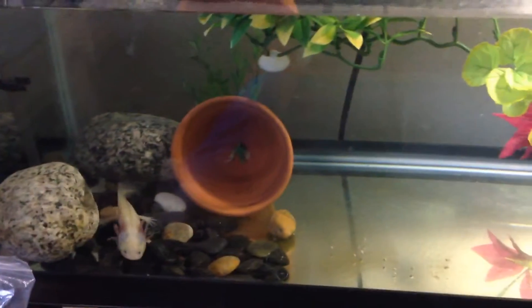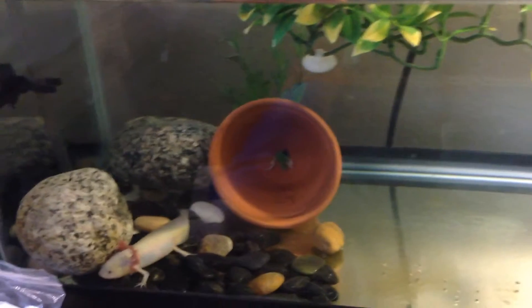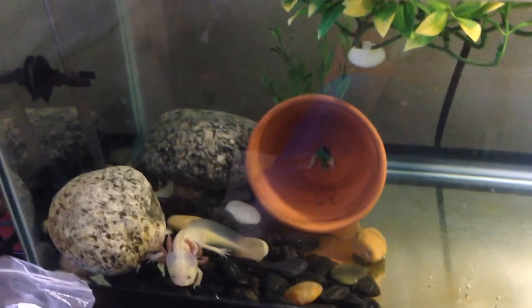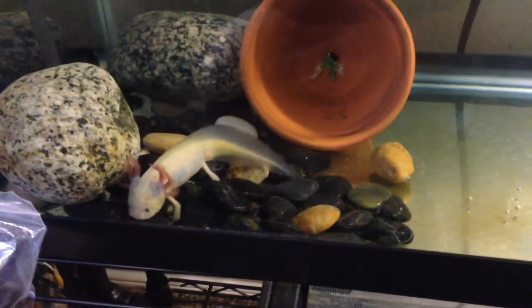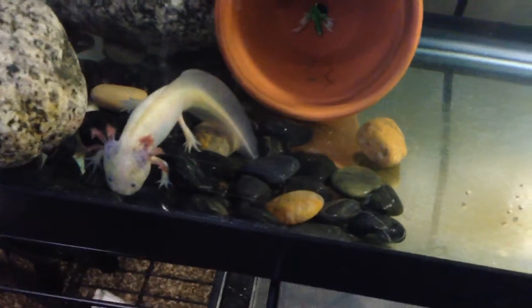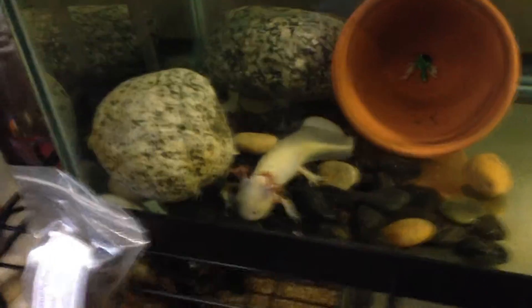He is in a 20-gallon long. You can keep them in 10 gallons, but nothing under 10 gallons — 10 gallons is the minimum. You can do 15 gallons for one axolotl; I just have mine in a 20 gallon because it was an extra empty tank I had. You can house two axolotls together if you have a bigger tank — a 20-gallon like I have could hold two. Axolotls get almost a foot long, about eight to ten inches.